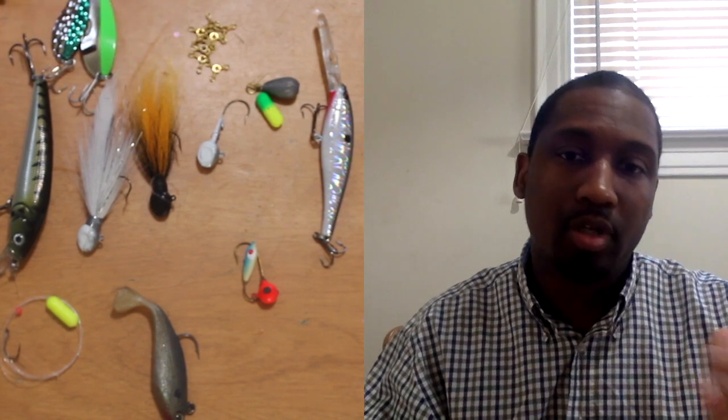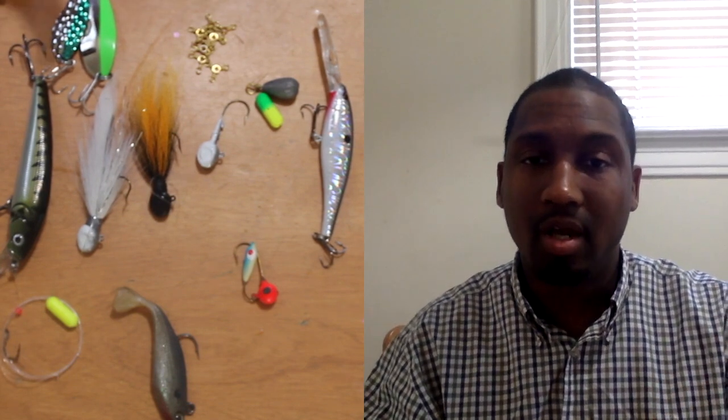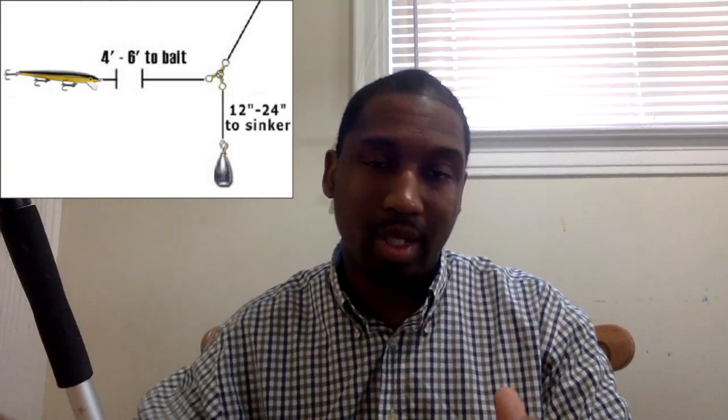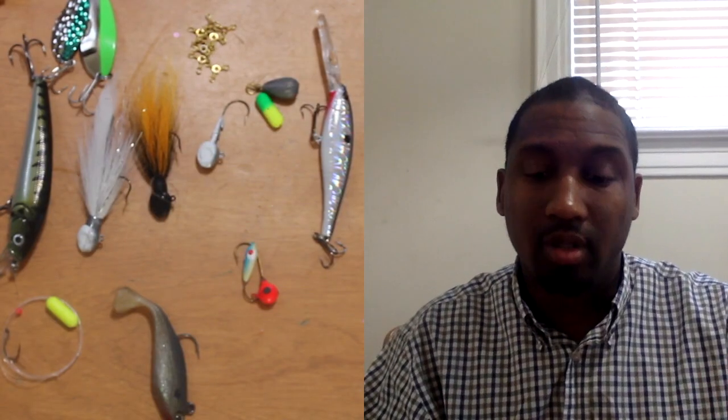I use spinning gear personally. I am investing in some casting reels and line counter reels, because line counters in particular will help me keep my bait where I want it when I'm trolling from my kayak. I don't have one right now, but that's an investment I'm making sometime this summer, and I'll do a review on it and whatever reel I get to accompany it.